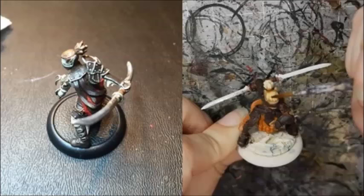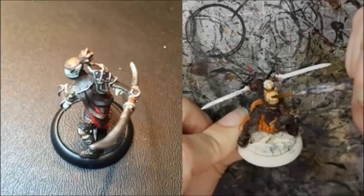Randy highlighted the leather straps with Hammerfall Khaki, followed by a wash with Battlefield Brown.